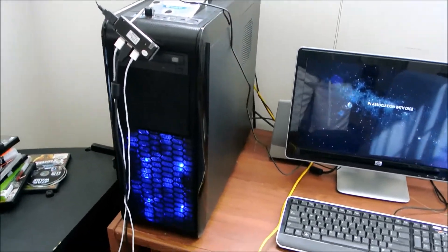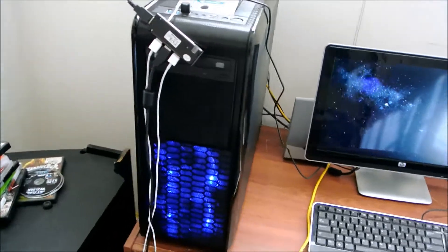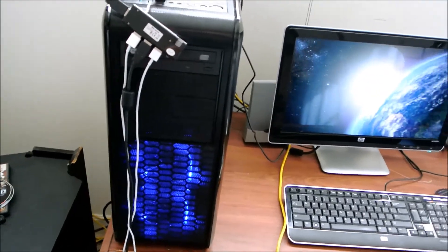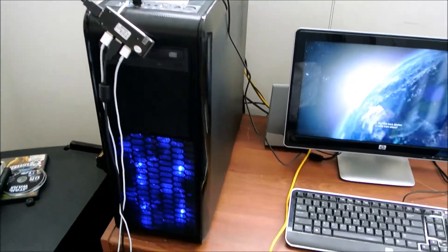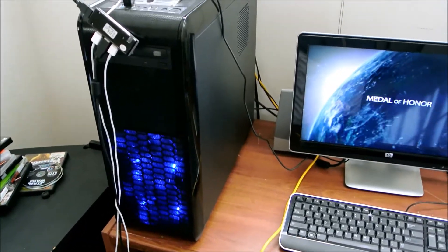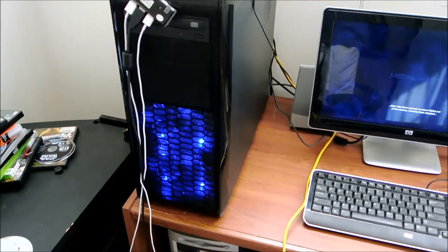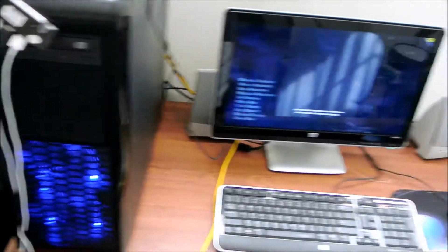Hey guys, this is Asian Persuasion 360 and I'm going to do a quick video telling you the differences between a gaming rig or a PC and an Xbox 360. Some of you guys have been asking around the internet about this, so I figured I would do a video on it since no one else has done it.